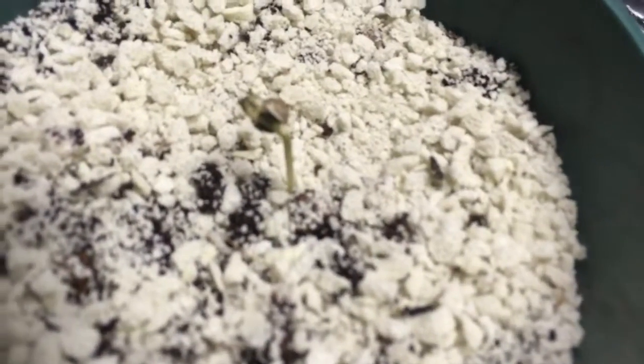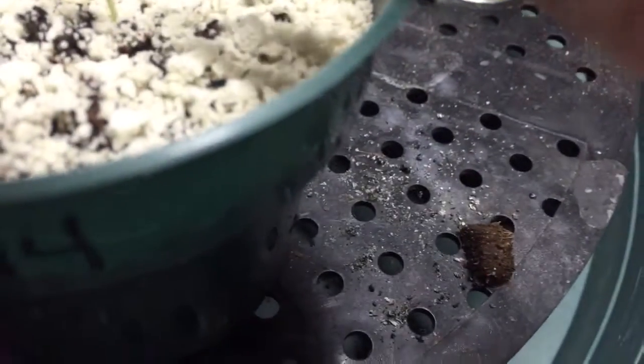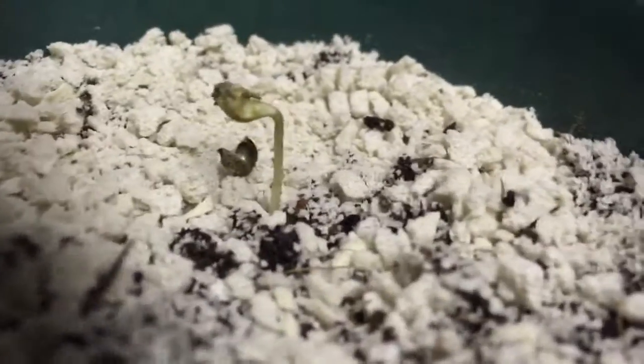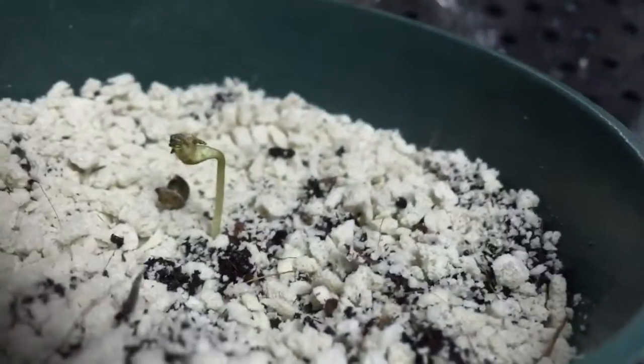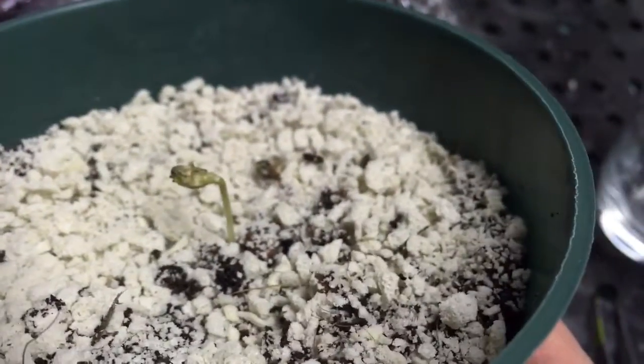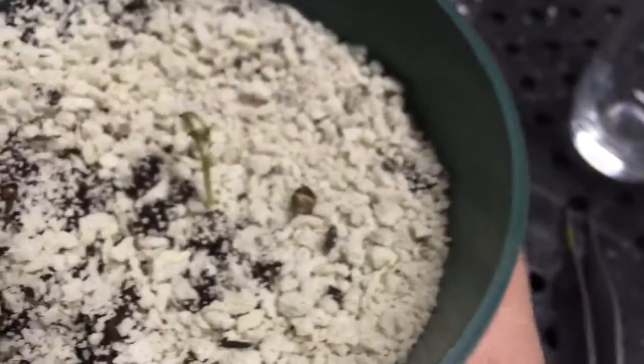Sometimes you have to help them a little bit, and don't be afraid to remove their little seed cap. See, there it goes. See how it's kind of messed up looking because it didn't get the seed cap off quick enough — it was drying. They get kind of funky looking.